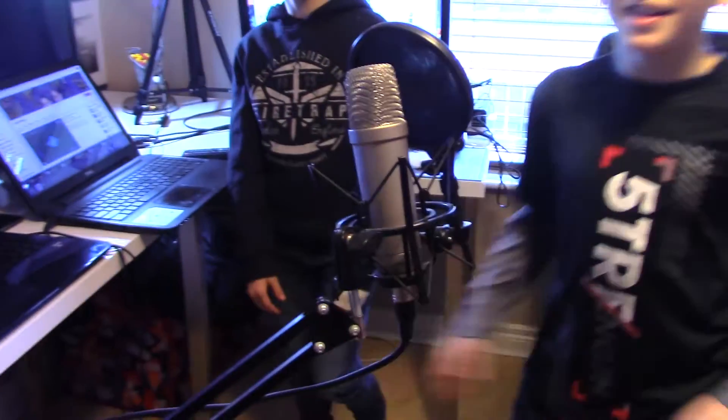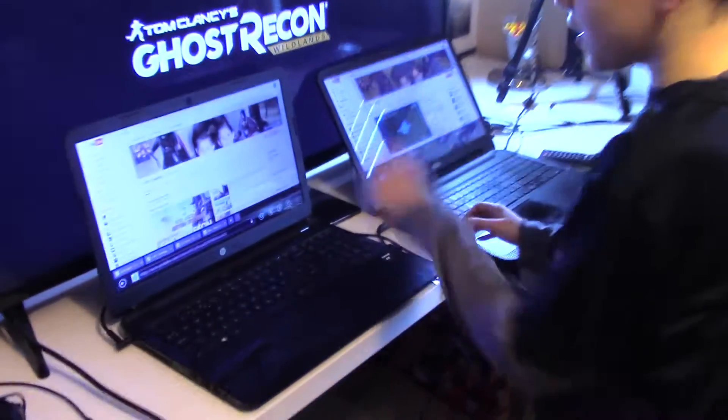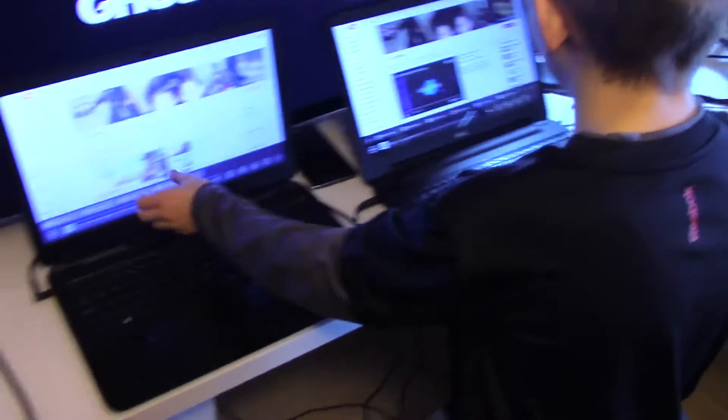Over this new section here we have our own mic on the extendable arm. And if you come over here in this little corner we have two Turtle Beach Gaming headphones. Over here we have two laptops, one HP and one Dell.